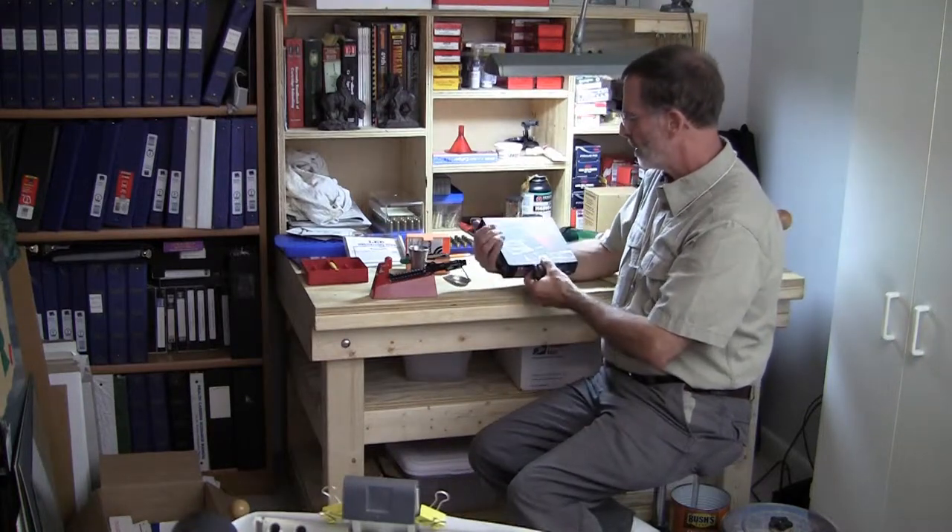Next, we're going to look at a digital scale. This happens to be a 100 days model. Digital scales are becoming more and more popular in reloading.